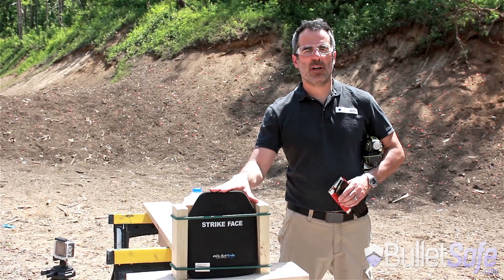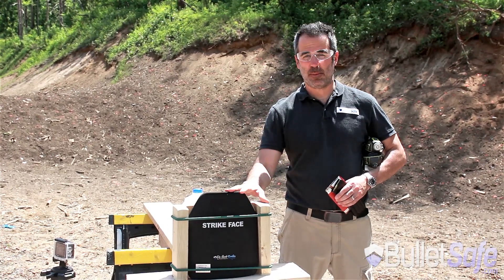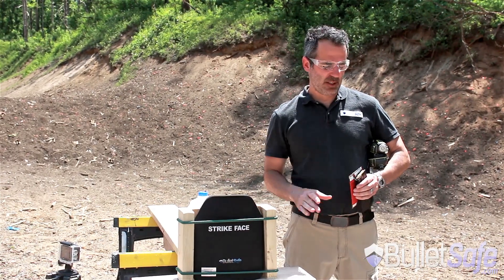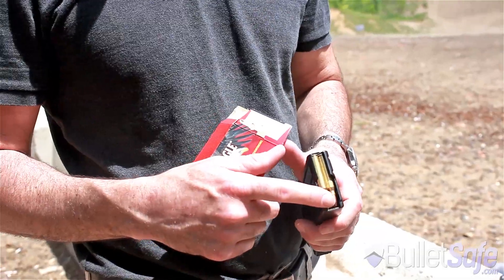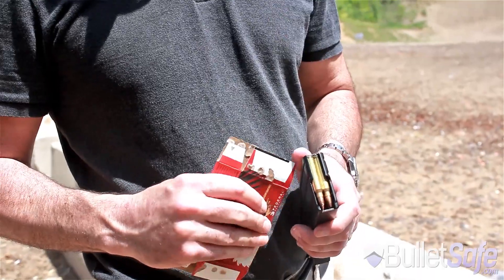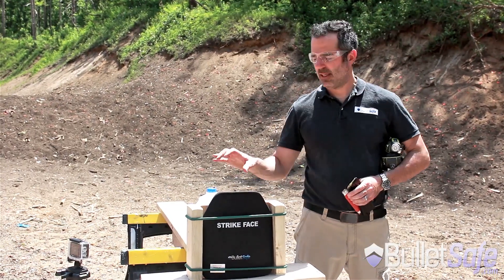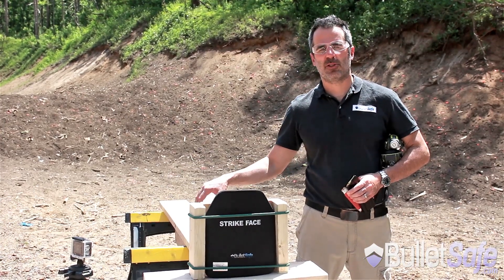This is the BulletSafe Level 4 ceramic plate, but a lot of people have asked us to show it by itself. So here we are — we've got some Federal Ammo 55 grain .223 rounds. We're going to shoot as many as we can into this plate until we penetrate it and burst this jug of water.